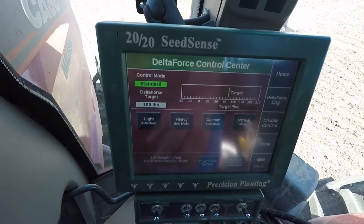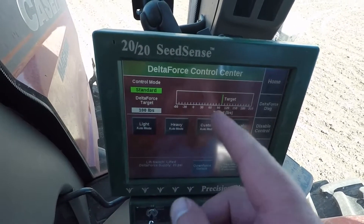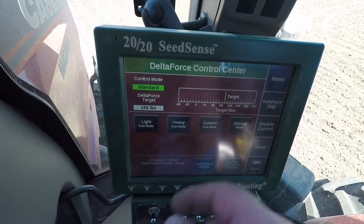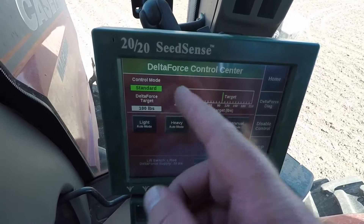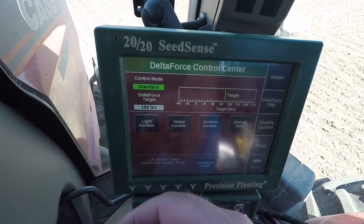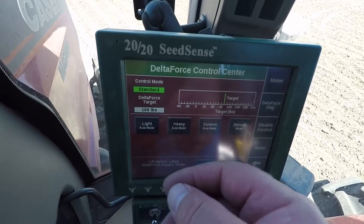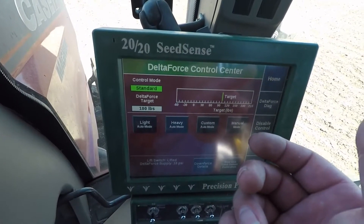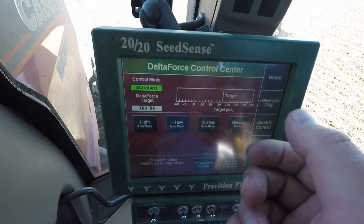This planter has the Delta Force on it. You've got light, heavy, custom, and manual modes. In tilled soils, standard mode is what I have it in right now, and that's a 100-pound target downforce. I find that to be good there.